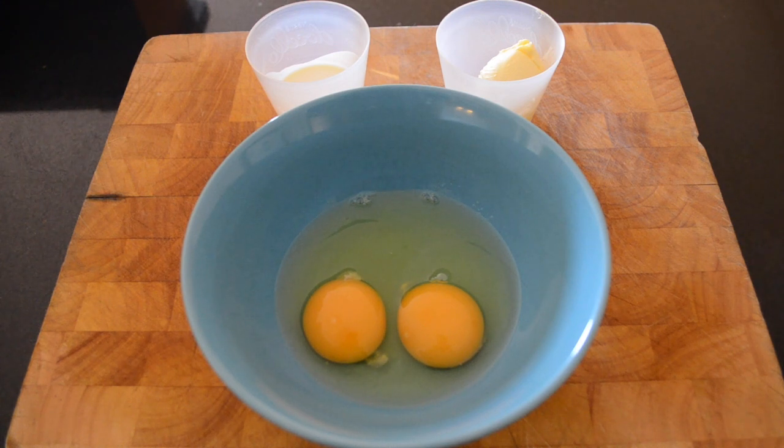Hello everyone and welcome back to my channel. In today's video I'm going to show you how to do scrambled eggs. It's really simple and only requires three ingredients.